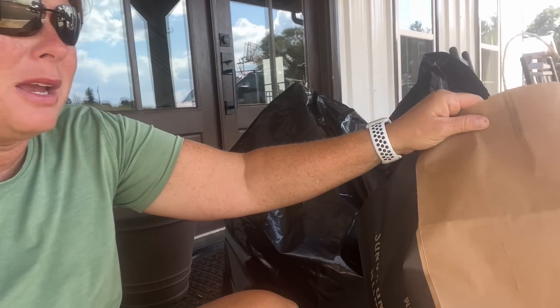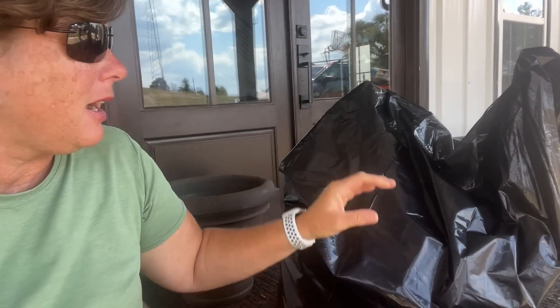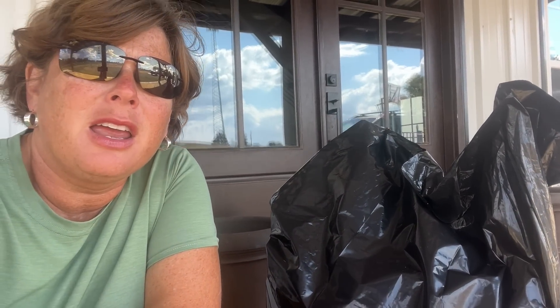So here I am sitting on the porch and I've got two bags with me. One of them is a paper bag, one of them is a black garbage bag. Guess what I'm going to be doing today?